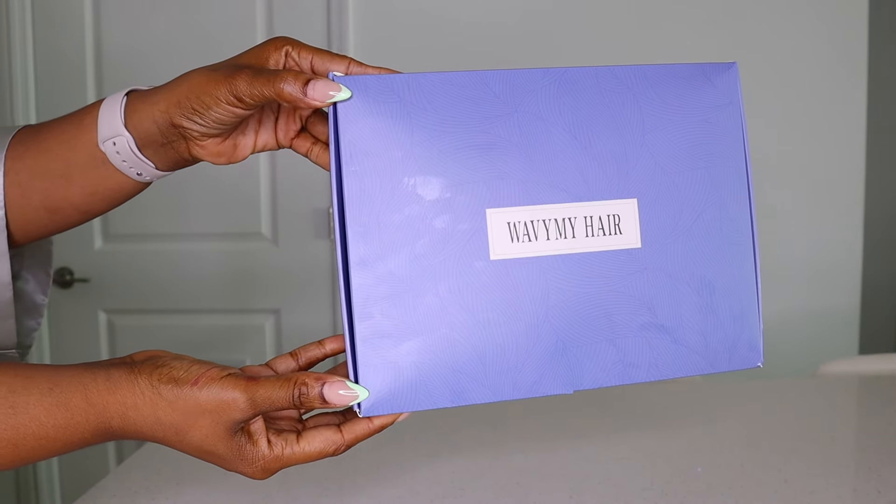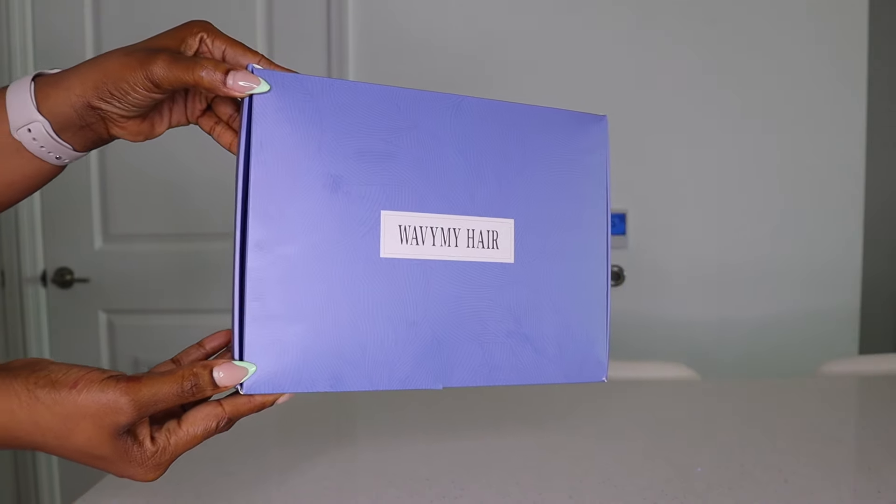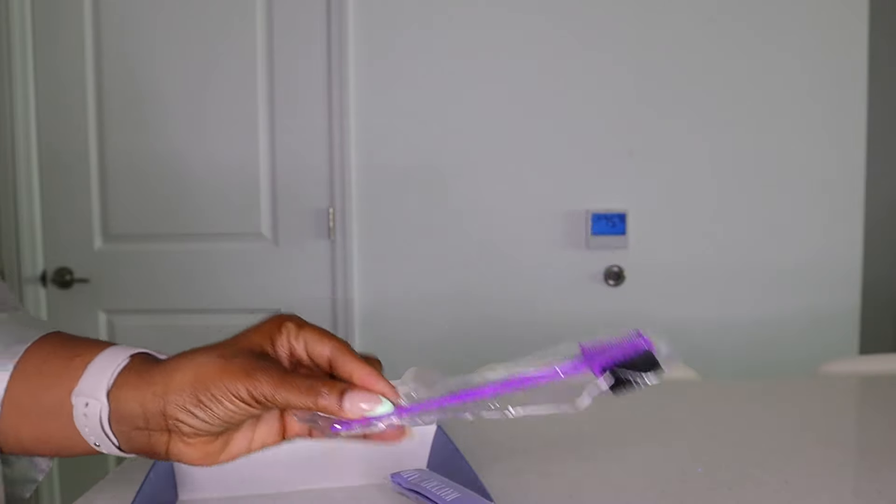Hey guys! Welcome back to another video. I hope you're doing fabulous today. Today's video is sponsored by Waving My Hair and I'll be installing one of their wigs for you.